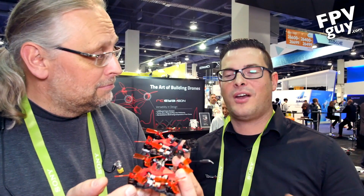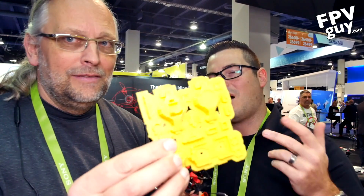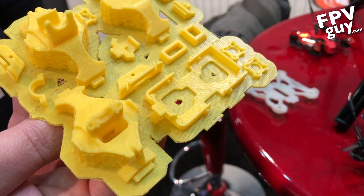Now this 75mm version doesn't come fully assembled — that's kind of the unique thing about it. What they wanted to do is a kit that's very simple to put together. It comes in the box with everything you need and everything just plugs in, so no soldering required. It's kind of a STEM-type thing, and they also offer all the parts separately.